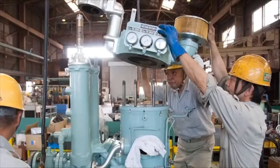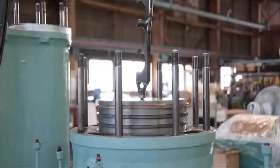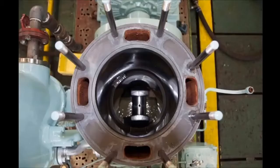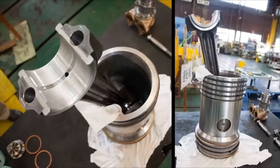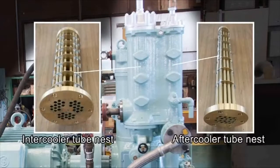Detach the cylinder cover together with the air inlet and the upper part of the intercooler. Pull out the piston. Shown here are the piston and connecting rod. Overhaul the intercooler and aftercooler. Here are tube nests for the intercooler and aftercooler.